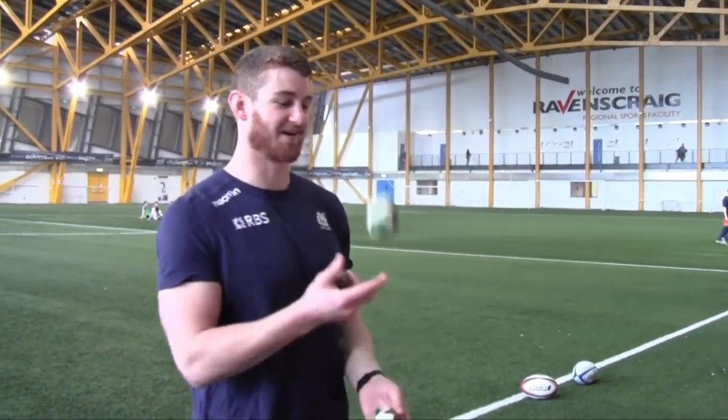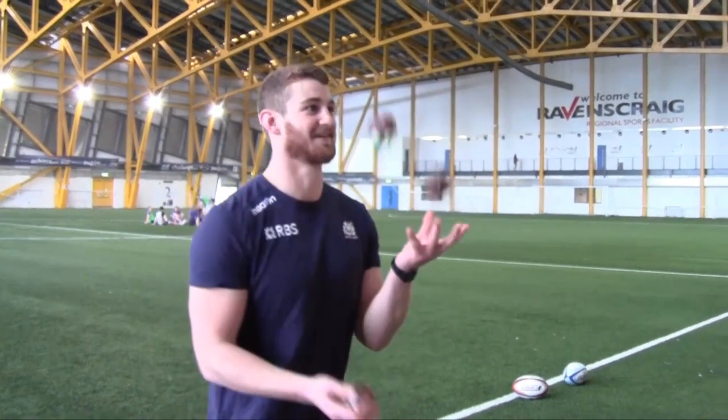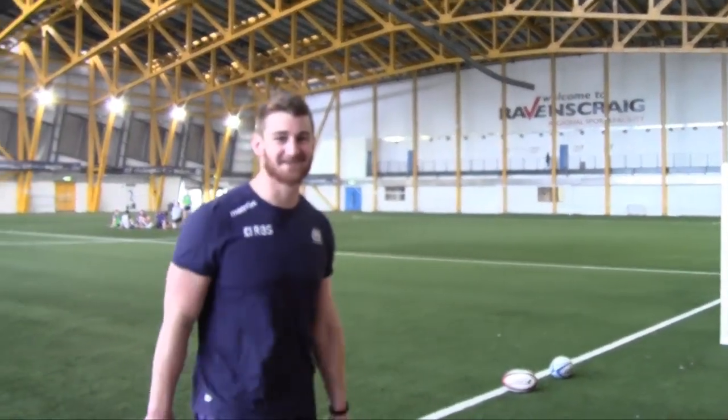You just have to know where the balls are, and it's just a lot of practice. I think just a lot of boredom — just sitting down with three balls and chucking them around really. But yeah, just give it a shot when you've got some free time.